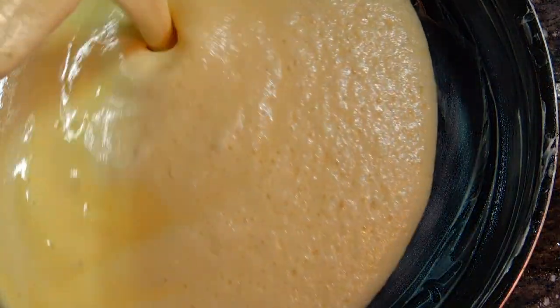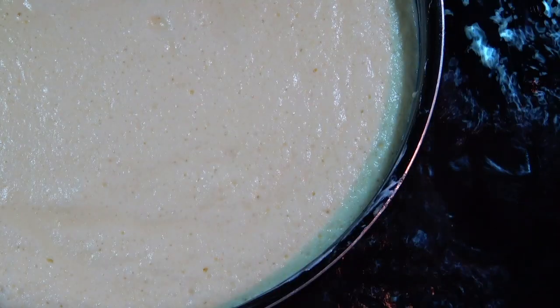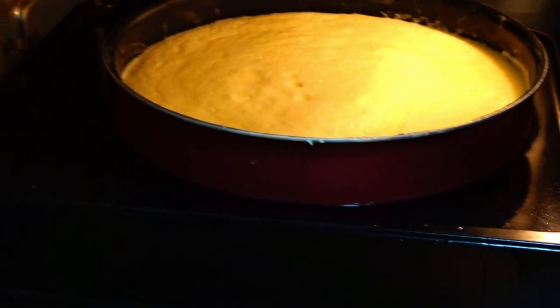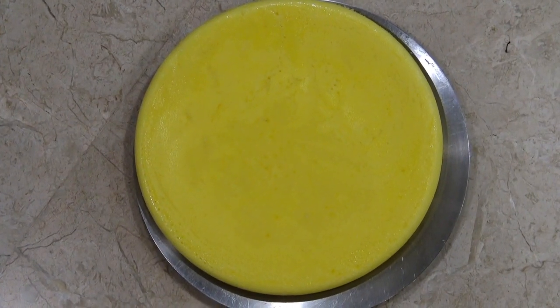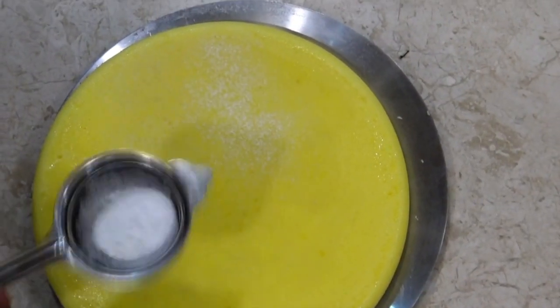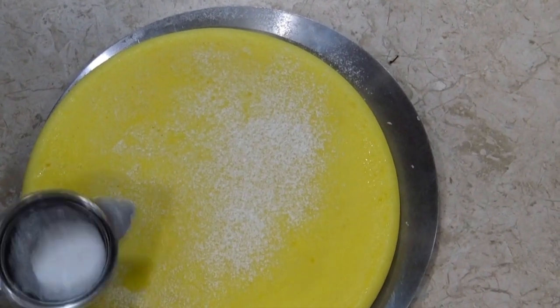Bake at 160 degrees Celsius for 25 minutes. Before putting it in the oven, add about one inch of hot water inside the tray, then place the cake tray on top of that. After 25 minutes, your amazing egg pudding cake is ready.